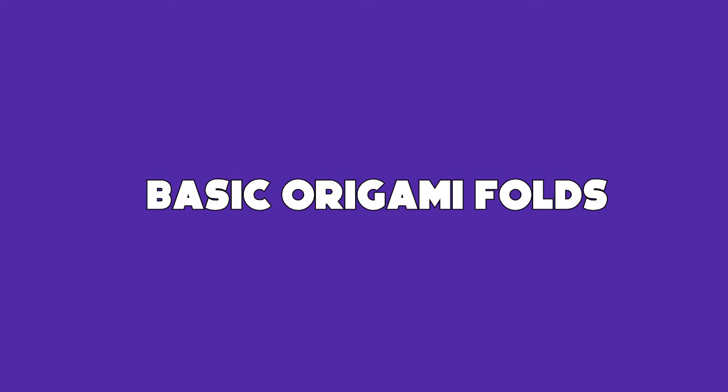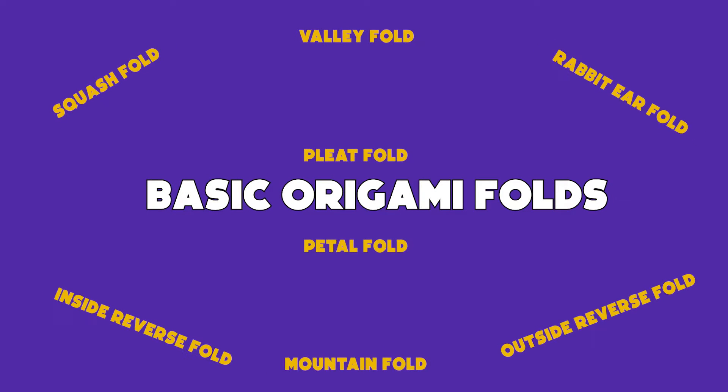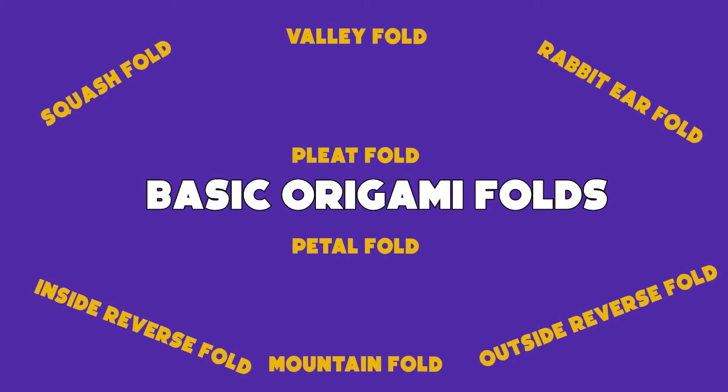Hello everyone. Welcome to another session of origami. In this session, I am going to teach you basic origami folds. Let's begin.